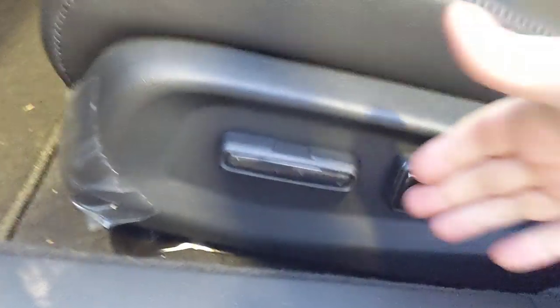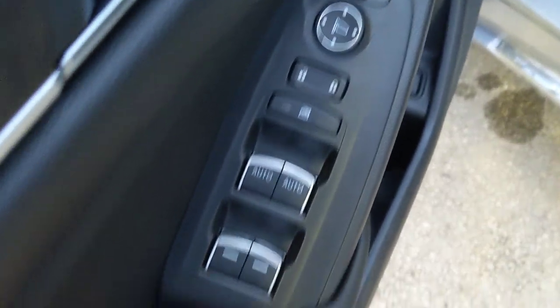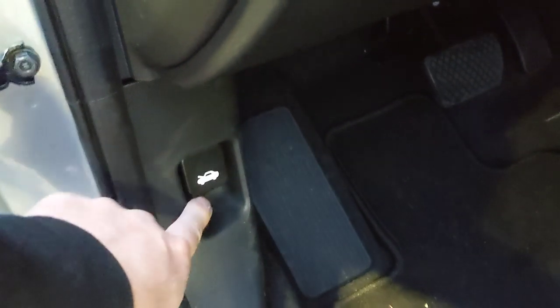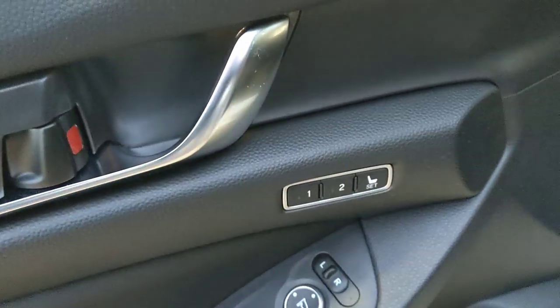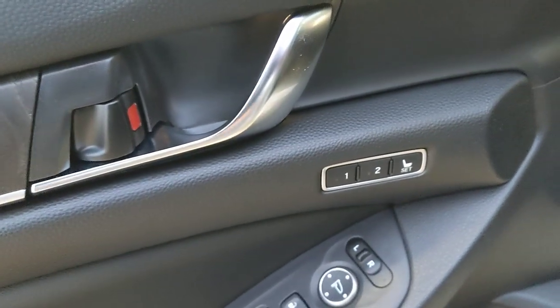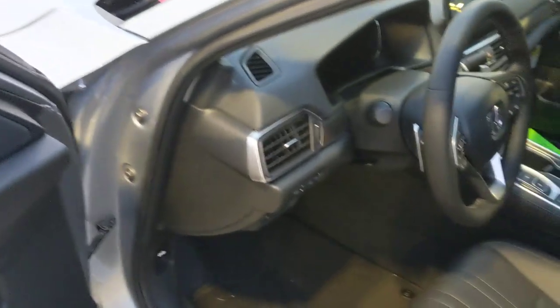The driver's seat is a 10-way power seat: forward/back, up/down, under-leg tilt, backrest, and lower lumbar support on the door. Standard door controls include auto up/down windows on driver and passenger, window lock, door locks, and mirror controls. There's also a trunk release and hood release — no separate gas cap release since it's tied to the door lock. This car has memory seating: get in, crank it up, press the memory button and it flashes, then press and hold to set. The key fob has Driver 1 and Driver 2 positions to link those settings.